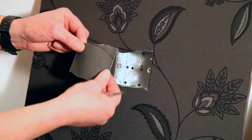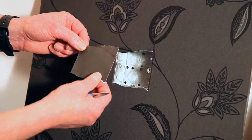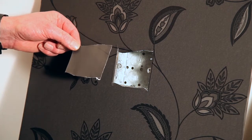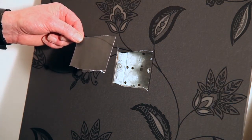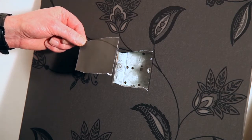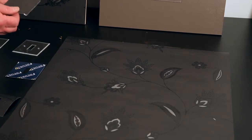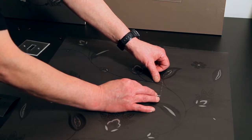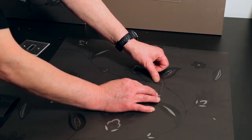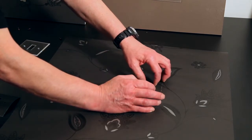Simply remove the piece, and I'll show you how we can now transfer this onto another piece of the same wallpaper and achieve a nice square replacement part for the switch. Once we've removed the piece of wallpaper from over the installed wallbox, we simply lay it over the same wallpaper — making sure it's the same batch so that the colour matches.